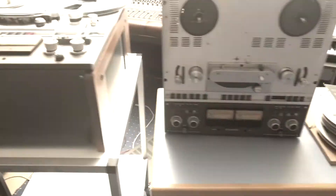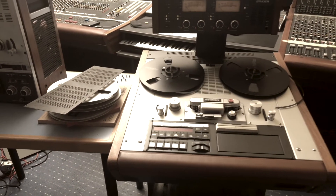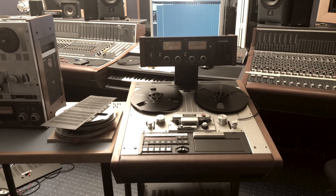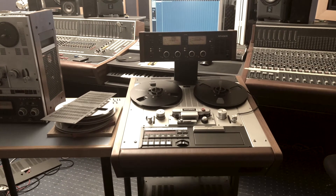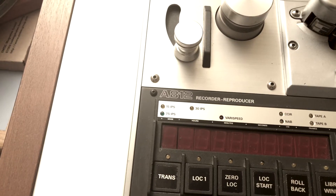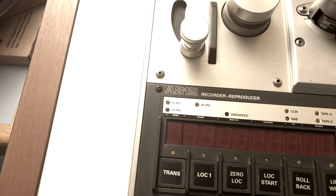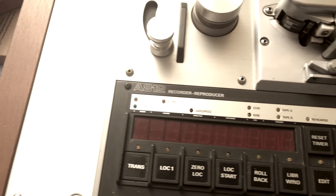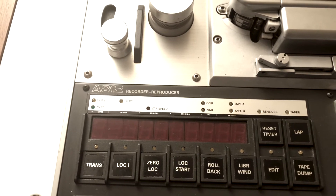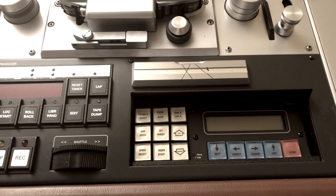Let's start with this machine. This is a very nice Studer A812 MK2. It comes in the big Studer wagon with VU meters in the bridge rolling chassis trolley. It's got 7.5, 15, or 30 IPS speed, NAB or CCIR, can be switched to two different sorts of tape, and has the same software as the A820 cutting block — a very nice machine.